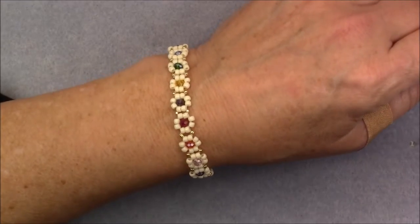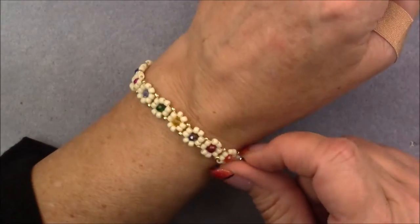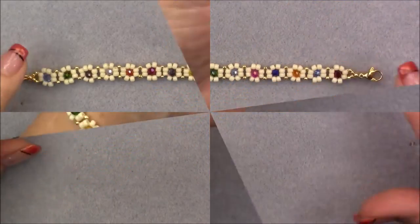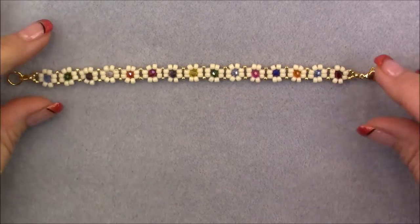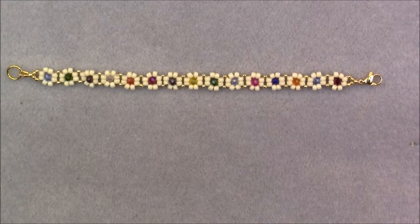Let me take this off my wrist and show you what it looks like off the wrist. This is the clasping, this is how cute it looks. And then we will get started. This is what it looks like off the wrist, so let's go ahead and look at the materials needed for this particular project and get started.